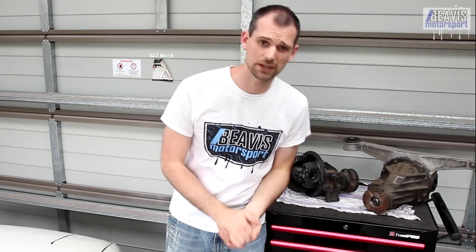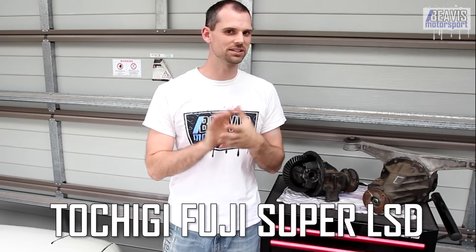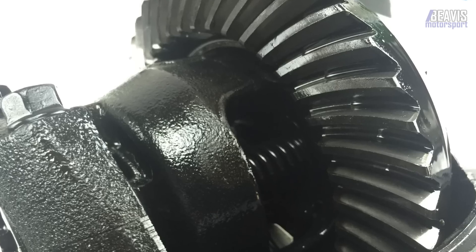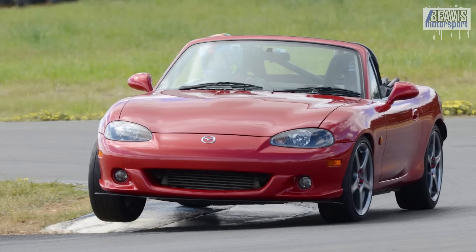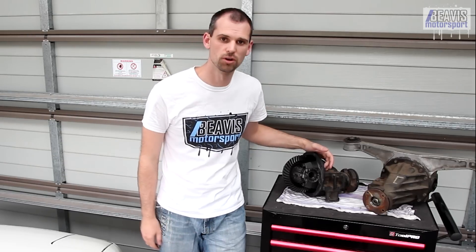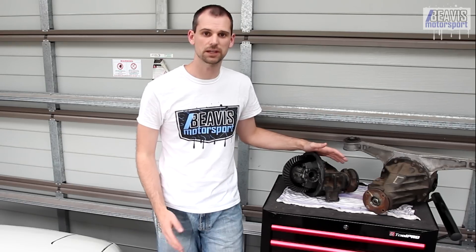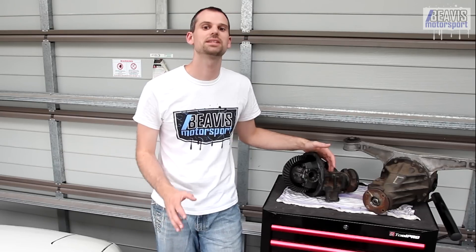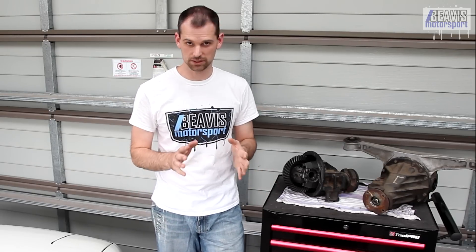And the last of the factory LSDs worth an important mention was the Tochigi Fuji Super LSD. It came fitted on the NBs from around 2003 onwards, except for the Mazdaspeed Miata in the US and the turbocharged SE sold in Australia. The TFS is a form of Clutch LSD but is generally considered to be not much of an upgrade over the factory Torsen diffs, making the upgrade a bit more trouble than it can be worth. That said, if you get one for the right price it is certainly an upgrade over any other factory option, but the benefits aren't that huge.